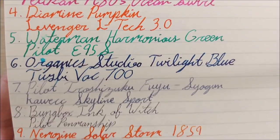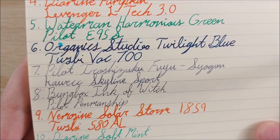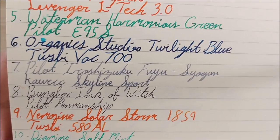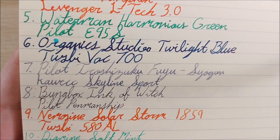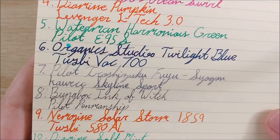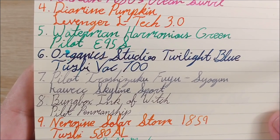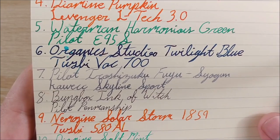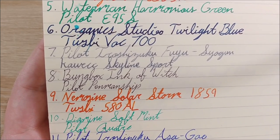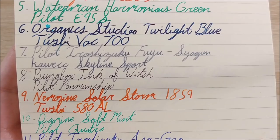Next was Pilot Iroshizuku Fuyu-Syogun — I have no idea how to pronounce that — in the Kaweco Skyline Sport. I don't use that pen or that ink much, so I figured it'd be a fun combo. I tried to dip into stuff I don't carry on too regular a basis and mix it with stuff I'm used to, just to break up the monotony. After that was Bungbox Ink of the Witch in the Pilot Penmanship. I hate the Pilot Penmanship — the nib is god awful — but the ink is very pleasant.